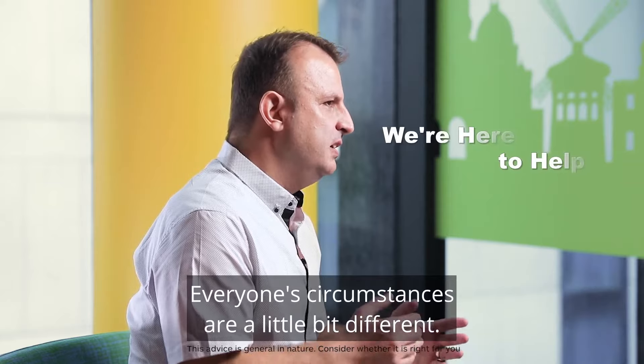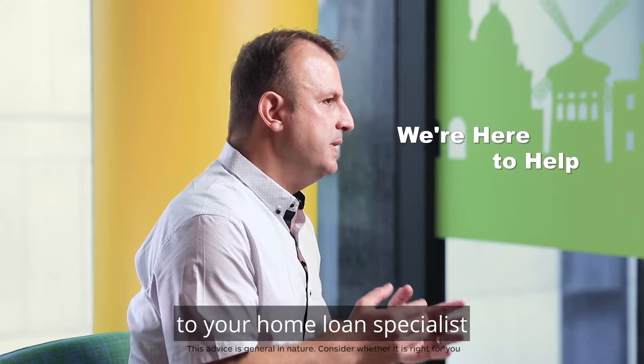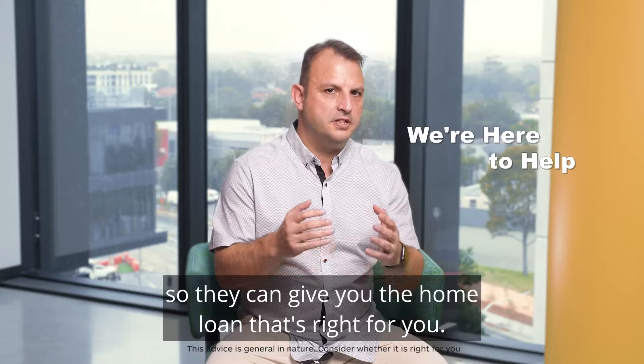Everyone's circumstances are a little bit different, so we really encourage you to speak to your home loan specialist so they can give you the home loan that's right for you.